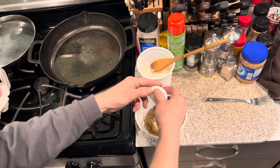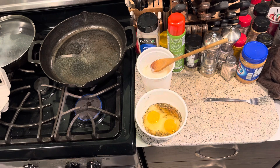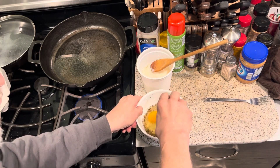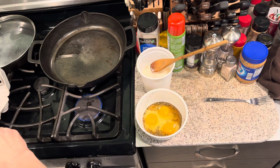I'll show you my technique for breaking in frying pans. I sanded this the other day, cooked in it once, it worked pretty good. What I do is get a bunch of eggs going.